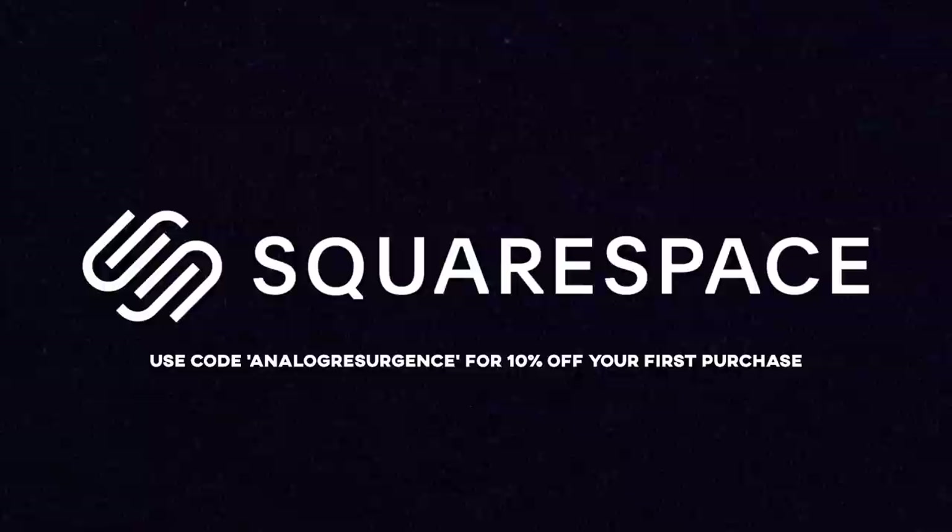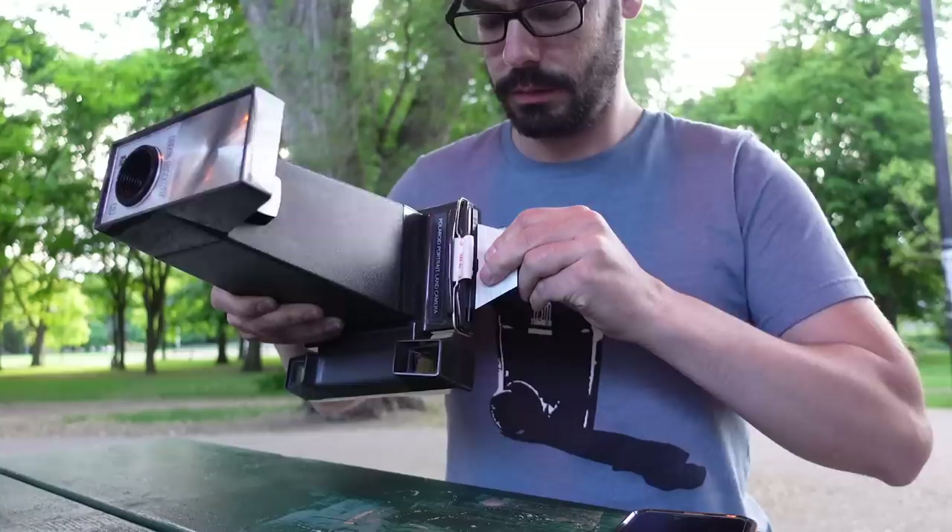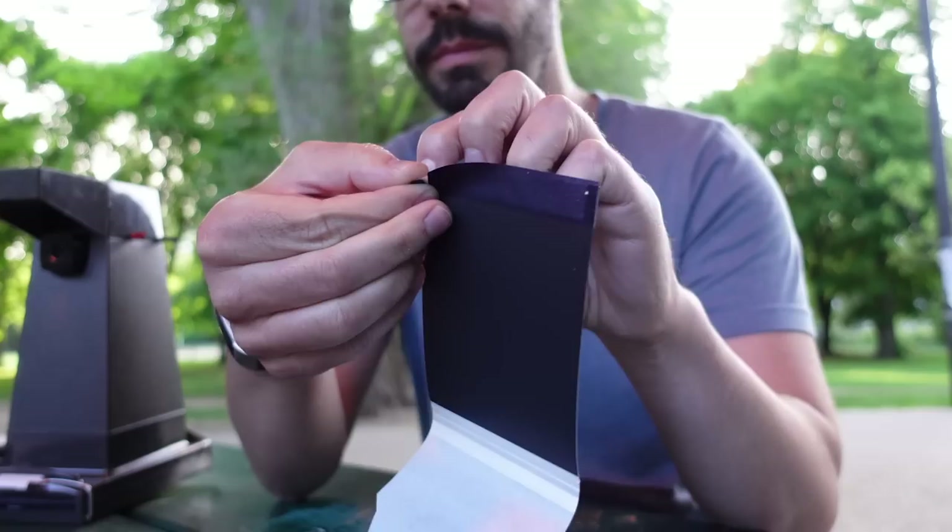Right before Polaroid brought out their ever-popular SX70 camera in 1972, most Polaroid cameras looked like these and took PacFilm. PacFilm is mostly gone. There's the One Instant stuff but it's pretty expensive and it pales in comparison to true PacFilm of the past — that incredibly cool instant film format where you pulled the picture out of the camera, waited a minute or two, and then peeled it apart to reveal your image.